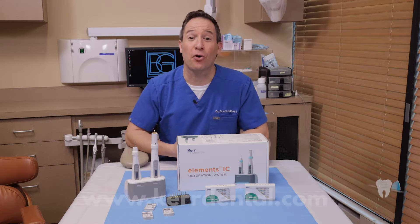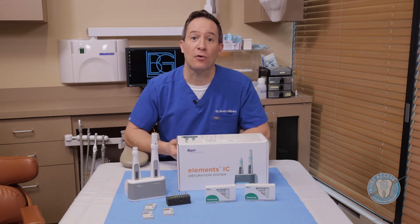Today's episode is featuring products from Kerr Endodontics. The products I want to feature today are ones that I've used in my practice and I really think are worthy of your exploration.